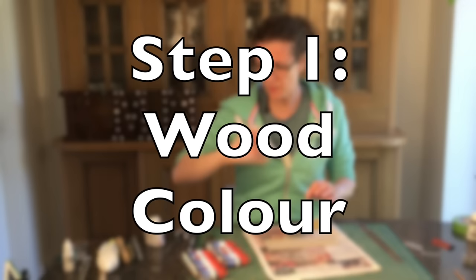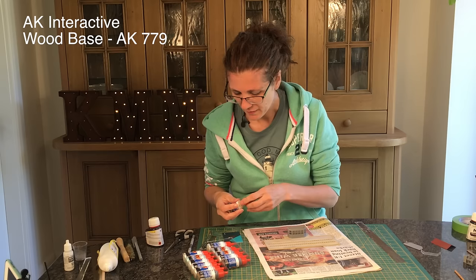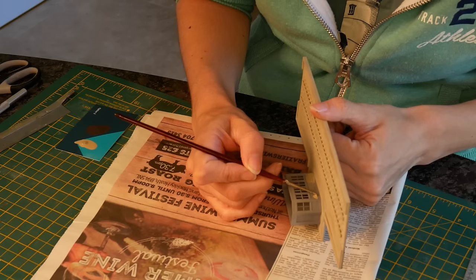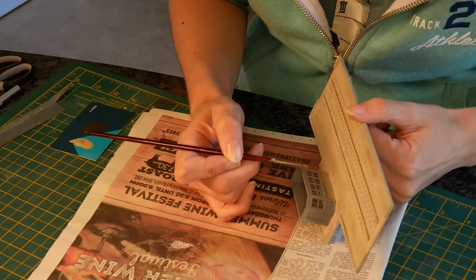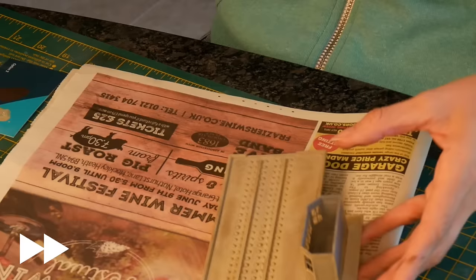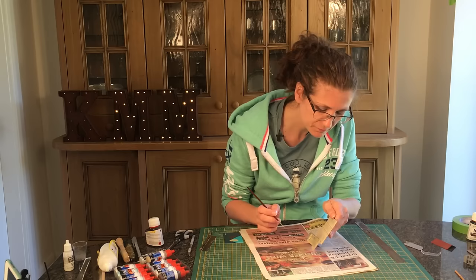Give it a good shake. Some of the new ones have got little balls in which makes it better. You can see it's just this beige colour and paint away, just putting it along.